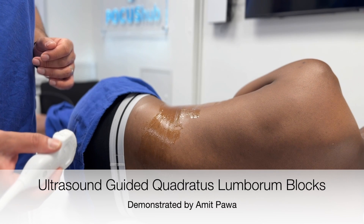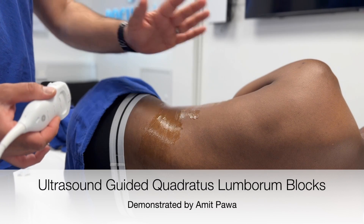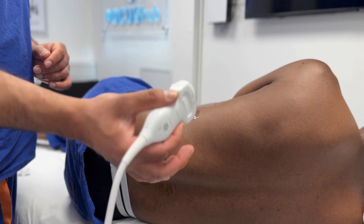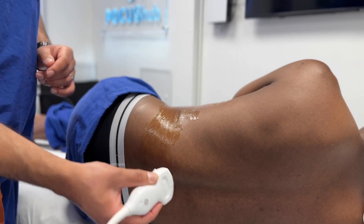We're now going to show you how to scan for the quadratus lumborum block. There are a few different variations of the QL block. I've got my patient lying in the lateral position. I think this is the easiest position to start with, and I'm using a low frequency curved array probe.